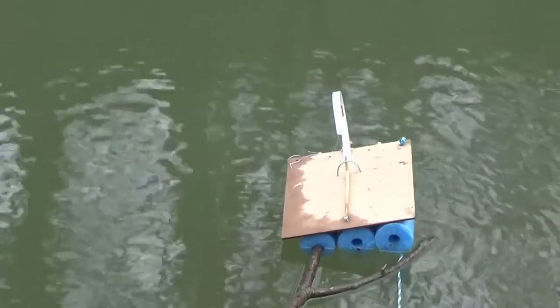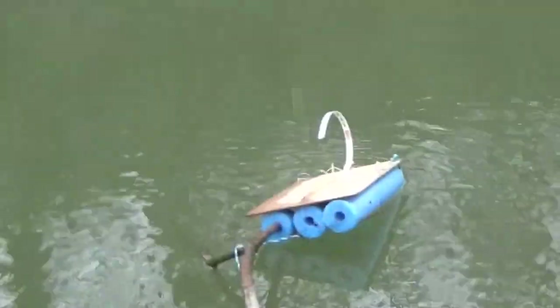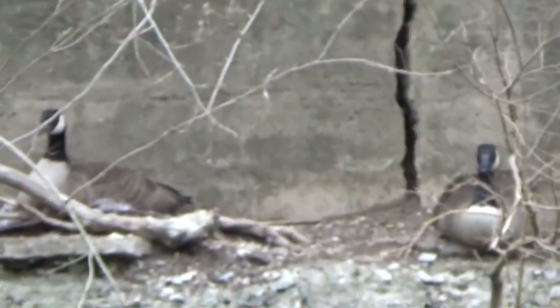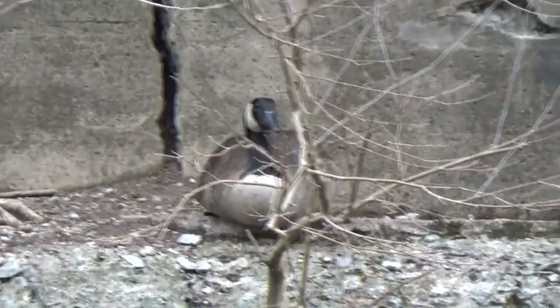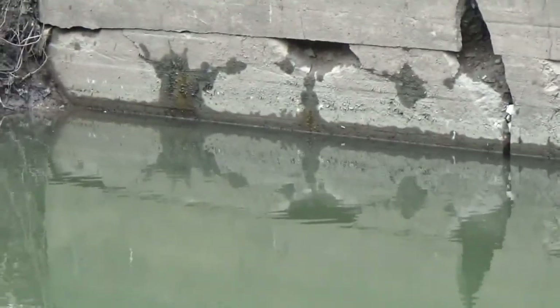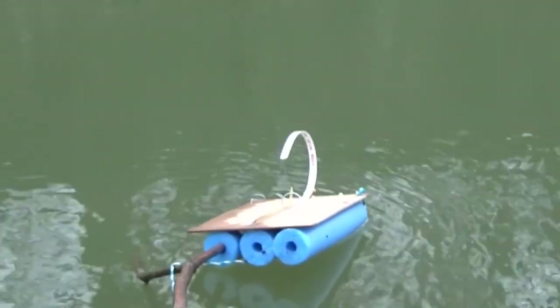Secure this line to the tripod just in case. There we go. And just as a quick reminder, there's those geese from this position across the creek. This is where I was sitting the first time, right in that area right there. And I was standing right here, went up to the top of that there, and I was standing right here.